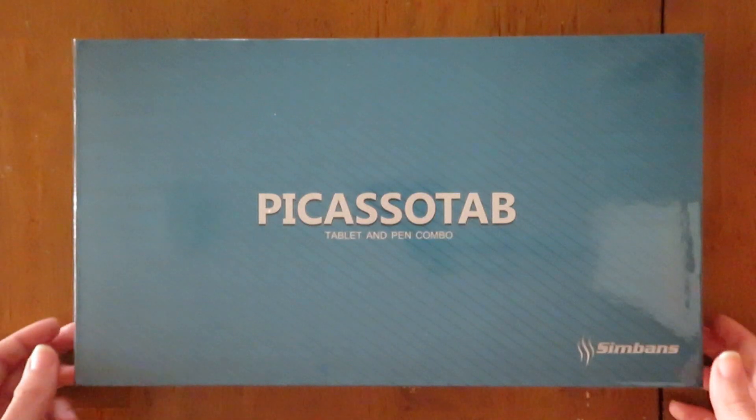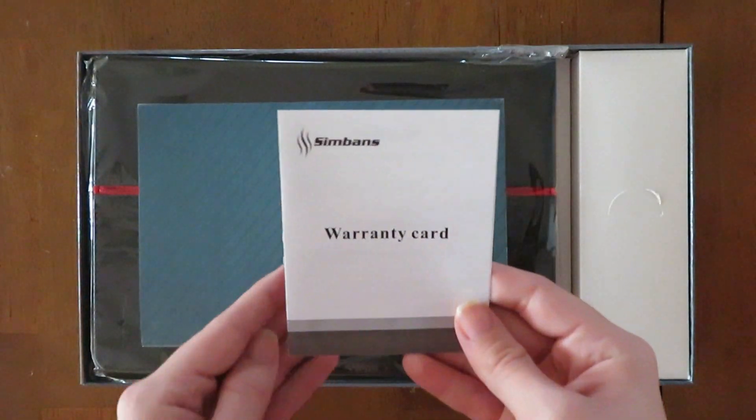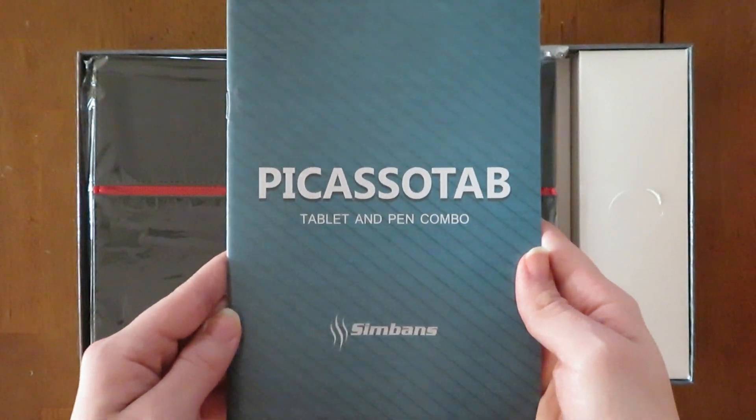Here we have the box. Let's open it up and see what's inside. First we have the warranty card and instruction manual. I recommend reading this since it helps you set up the tablet.